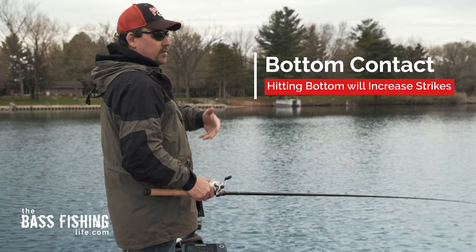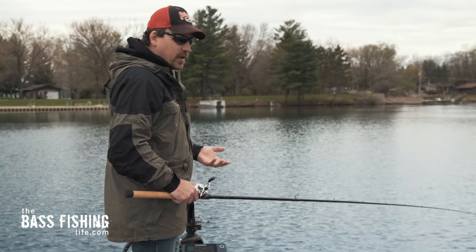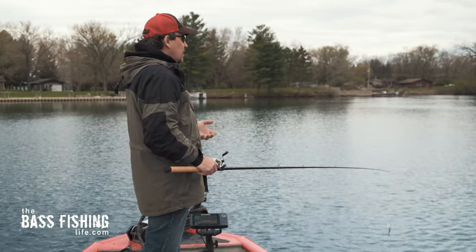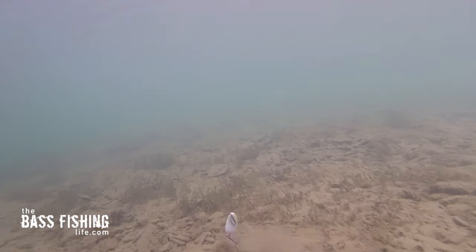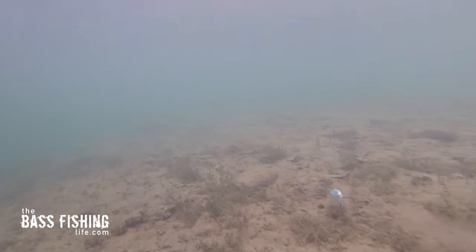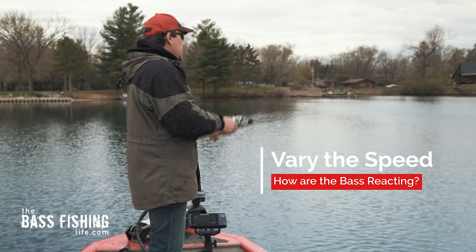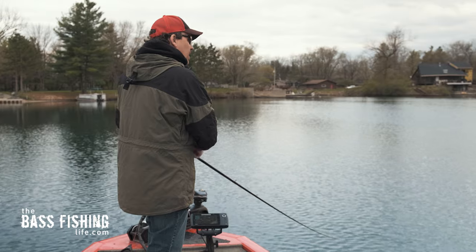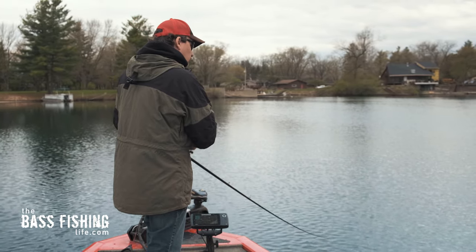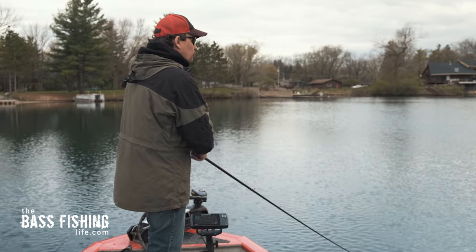I picked one that gets a little deeper because I want to ensure bottom contact. When you're fishing for pre-spawn bass — even all the way through post-spawn in the spring — bottom contact is just critical. You're going to get way more bites when you're contacting bottom. Select a crankbait that dives deeper than the depth you are targeting, especially if you want it to move slow — just a slow crawl across the bottom. That leads to my next tip: vary the speed.